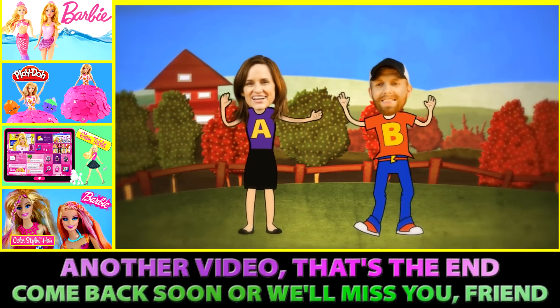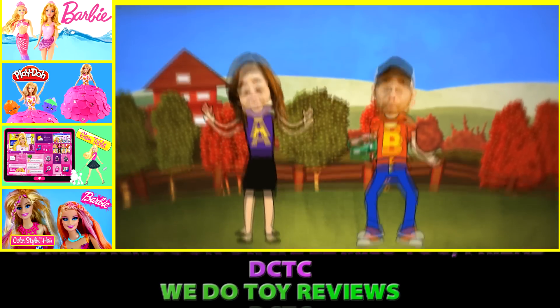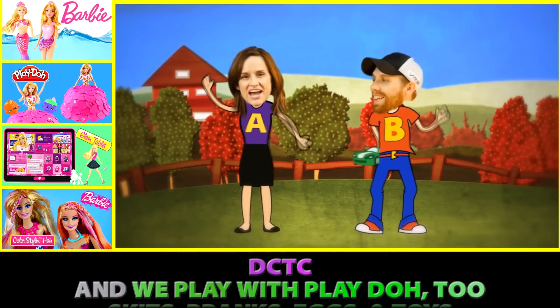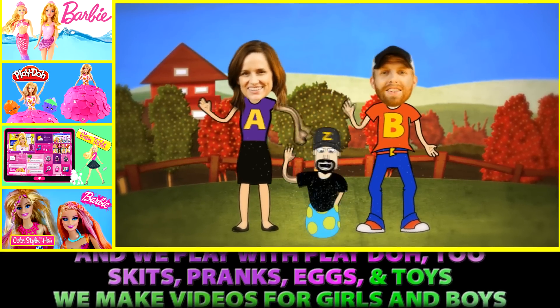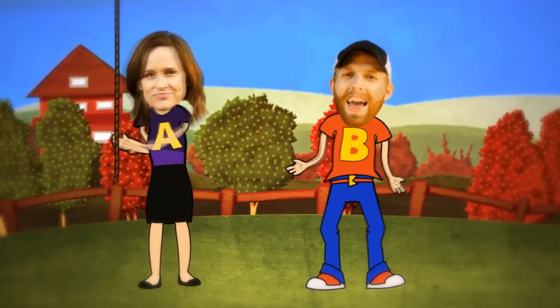Another video, that's the end — come back soon or we'll miss you, friend! DCTC, we do toy reviews. DCTC, and we play with Play-Doh too. Skits, pranks, eggs and toys — we make videos for girls and boys. Uh-huh, that's right, bye!